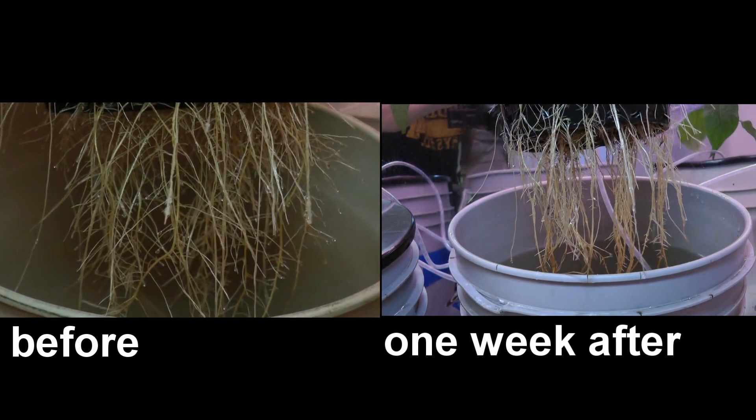That's about it for this stuff. Maybe not something I would use all the time — probably just more when it looks like I'm having problems with the roots — but I'm sure you could make it a regular thing if you really wanted to.